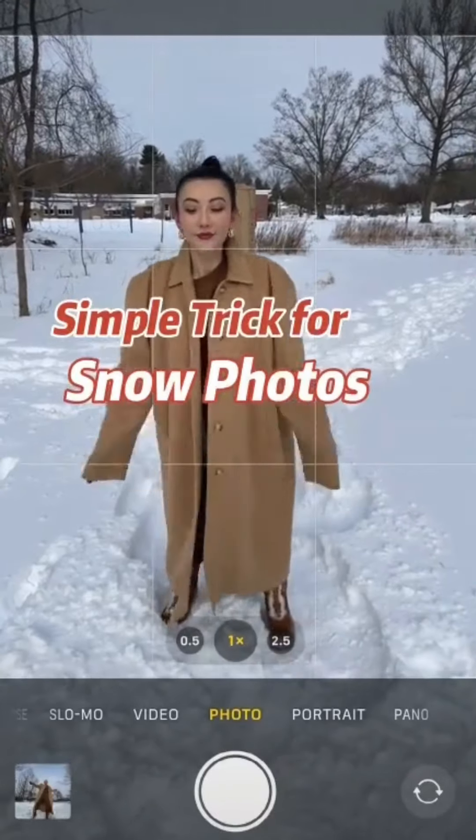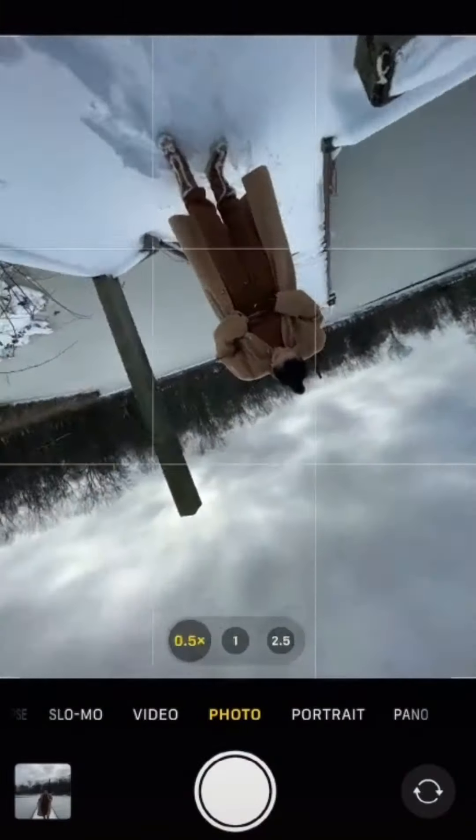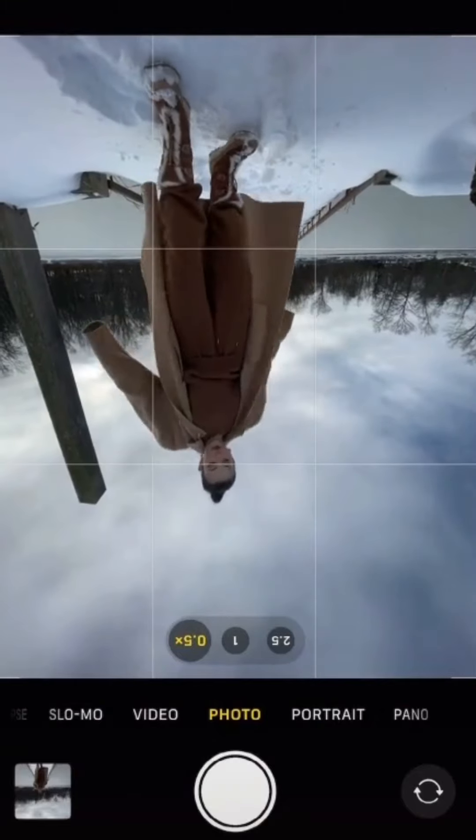Can we stop taking snow photos like this? Next time, turn on live, wide angle, and flip your camera to get close to the ground. Now kick.